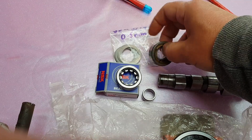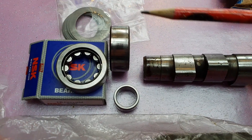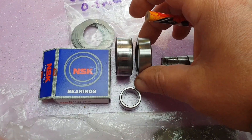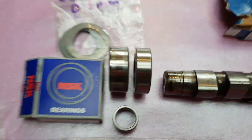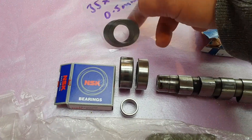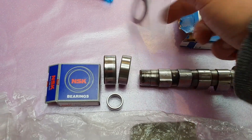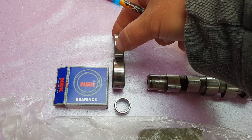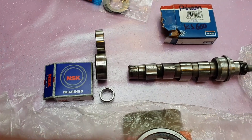The more important thing to note is that this is the bearing that came out, and this is the newer version. You wouldn't have to be Einstein to see there's a slight difference. So you're going to require some 0.5mm shims to go either side, just so that when you put it back in the engine case it sits correctly and is held in properly by the C-clip.